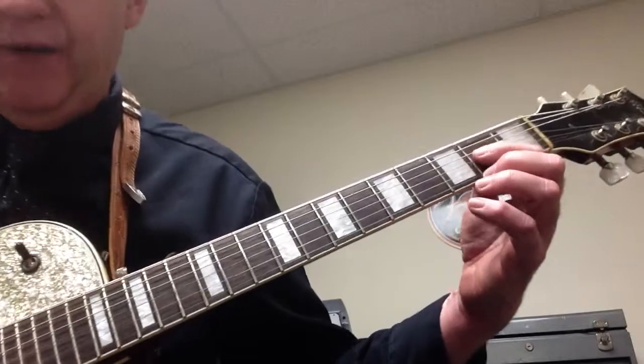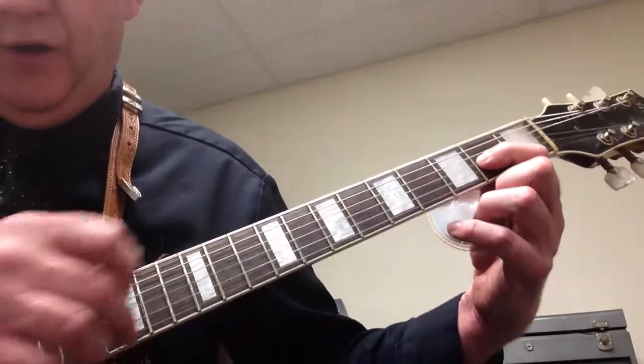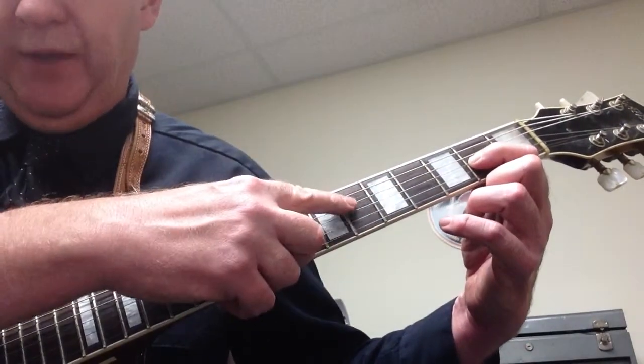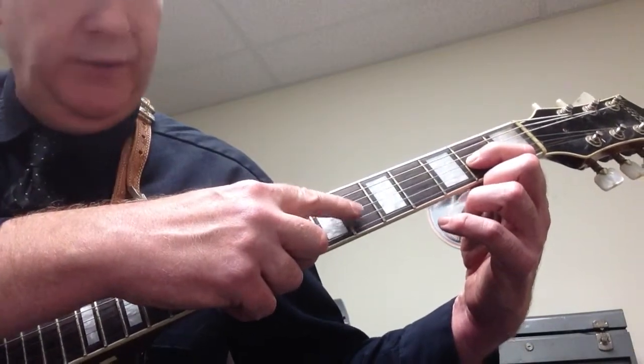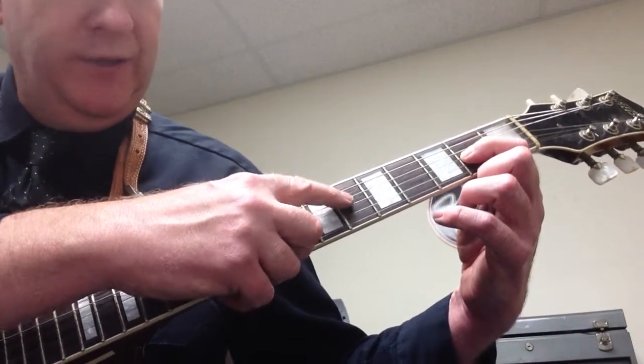To make a D5 by the way, that will be on your first finger, second fret, on the G string — the string right here. And you're going to play these two notes — the D and G string.